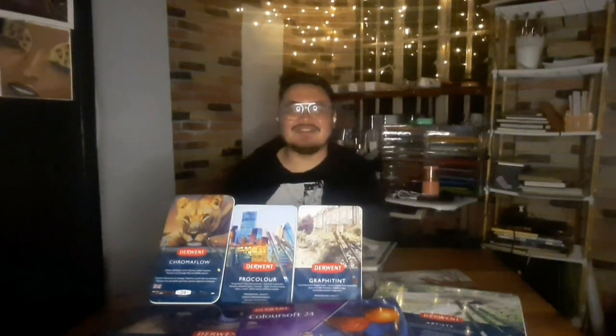Good day friends, it's Chris and on this video we're going to do a big comparison of all of these Derwent pencils. Disclaimer before we begin: this video is not sponsored by Derwent, even though I'd love for them to sponsor me. I'm just a local colored pencil and watercolor hobbyist, so I don't think that'll ever happen — which means it won't influence my review.